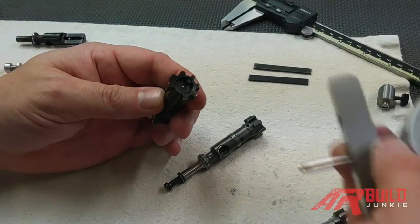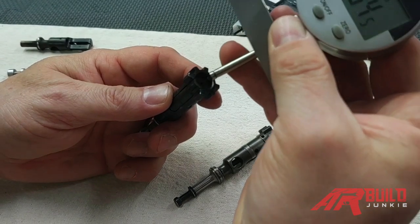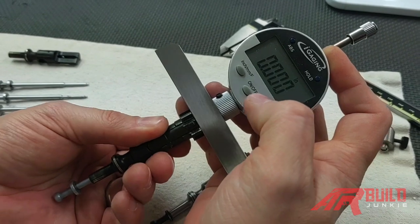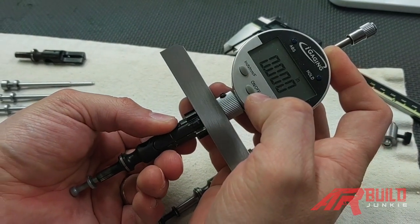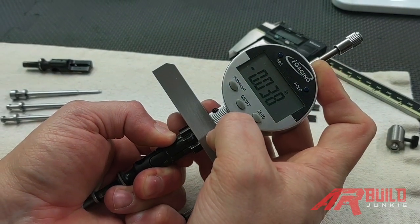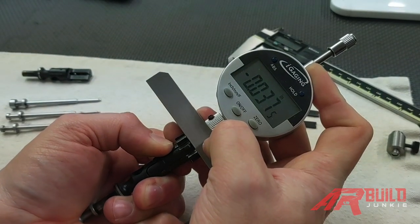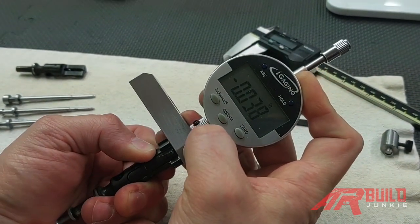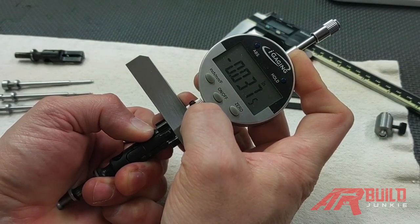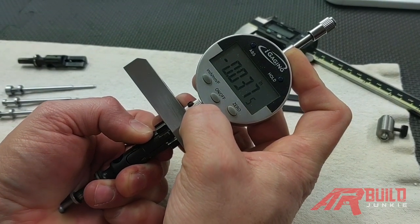We have another example here. This one's assembled, so it's a little harder to get the gauge into the bolt face because we can't see as much, but we'll put it right over the firing pin hole. Zero the gauge out. I'm going to push the firing pin with the palm of my hand while holding these two pieces together, and we get 0.038. So we're actually excessive by about 0.002. We'll do that one more time — we get almost 0.038. We can see it's moving between 0.0375 and 0.038. So we have too much there — not good.